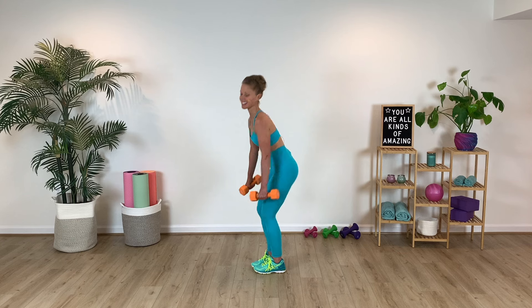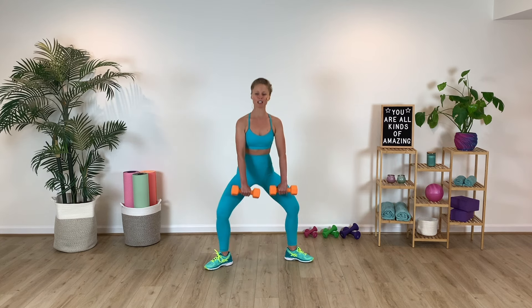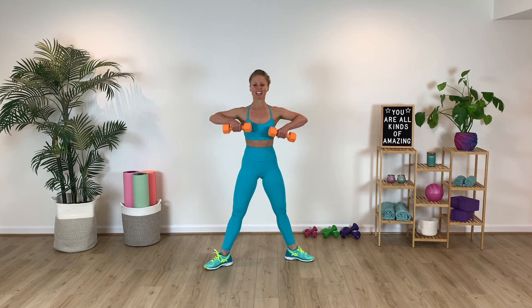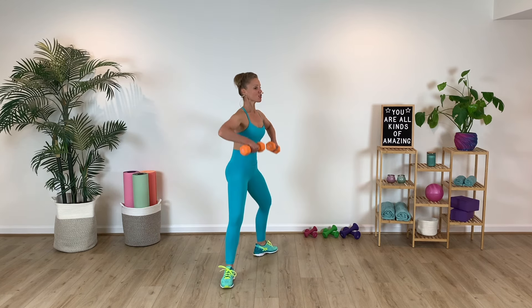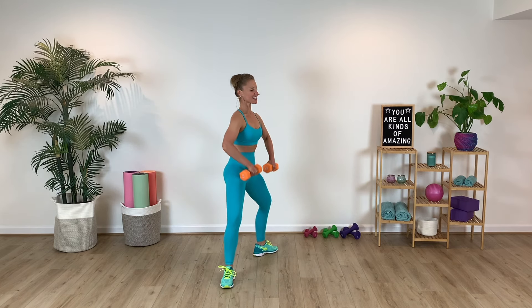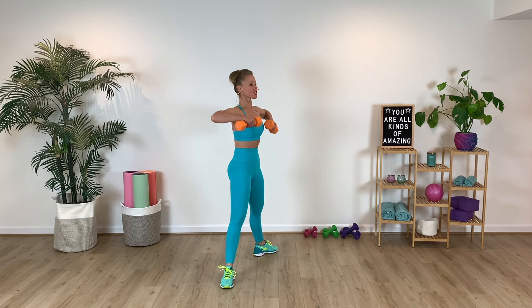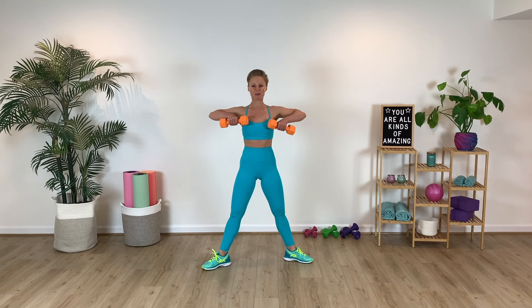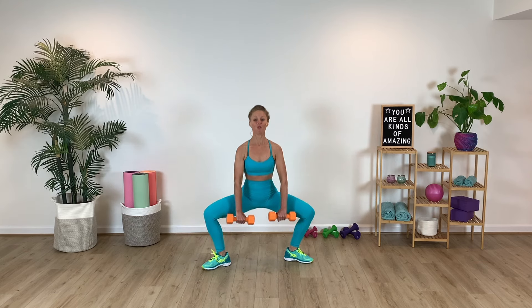Going right away back into that second position — upright row this time, so a little bit different variation with the arms. Breathe. Working through the deltoids with that upright row. Keeping your chest nice and erect, spine is nice and long here. Careful not to let your knees fall inward — keep those knees pressing out over the second to third toe. Core is nice and engaged as we come into that upright row. Think of pulling right up into the shoulder, right up into the armpit.